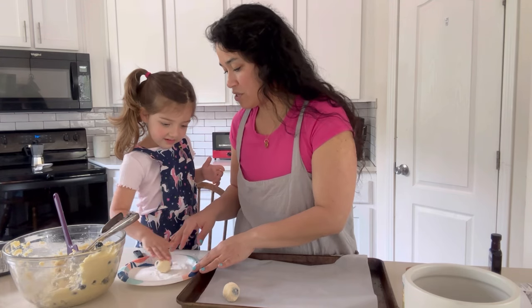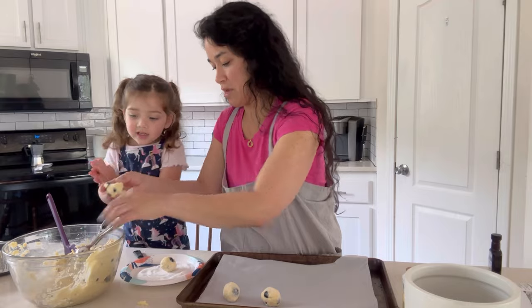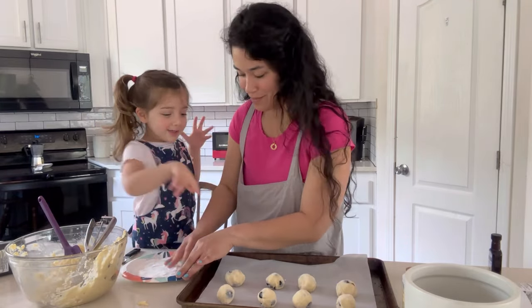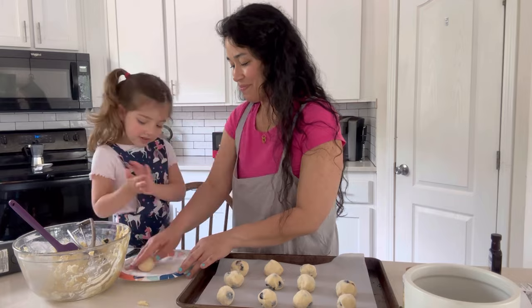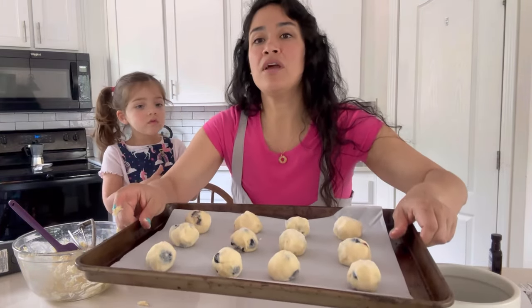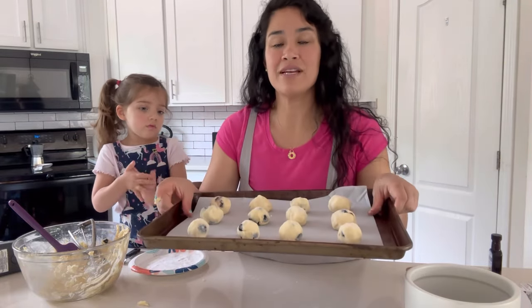Good job. Just gentle. Good job. Wow, look at how many we have. We do. So these are going to go into the oven at 350 for about 12 to 15 minutes, depending on your oven. And then we're going to taste.